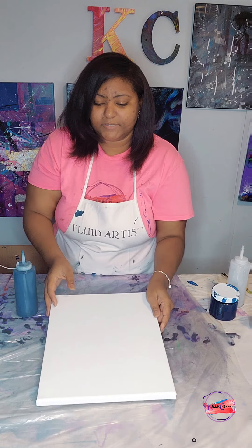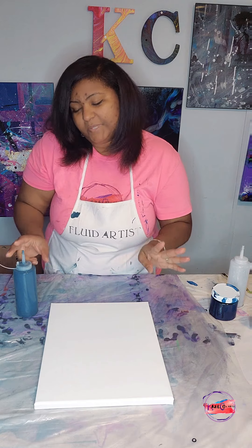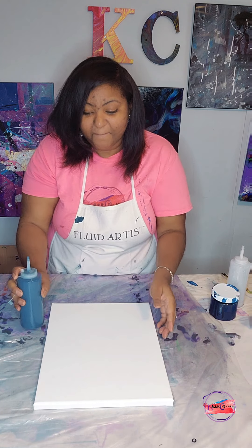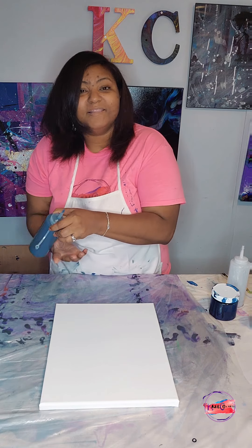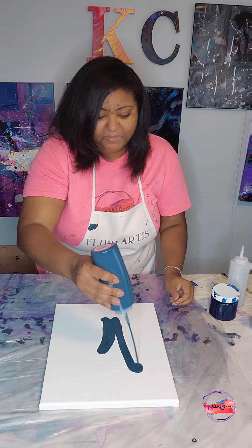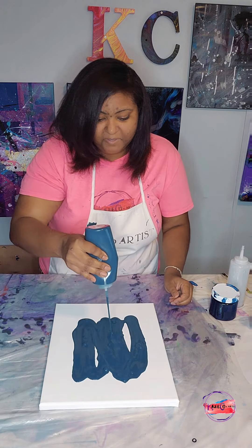This is a level one canvas, so the side is only one inch — that's why it's called a level one canvas. I like the level two canvas a little bit better, but this is the surface we're going to be working on today. Let me go ahead and begin to flood my canvas.